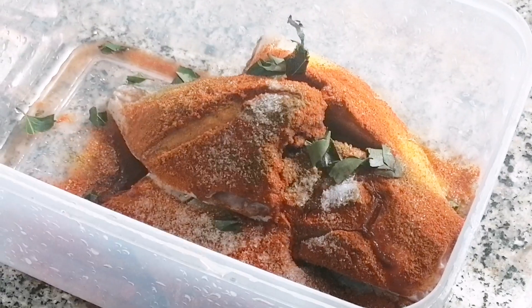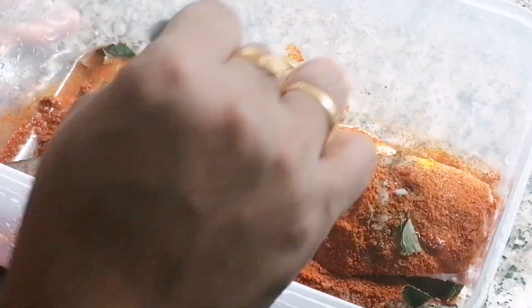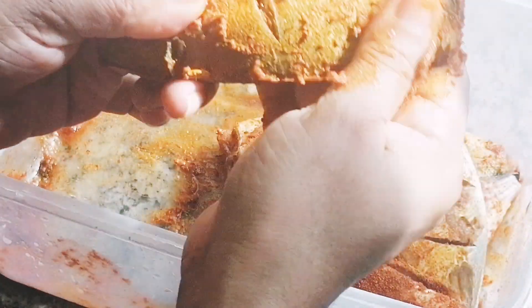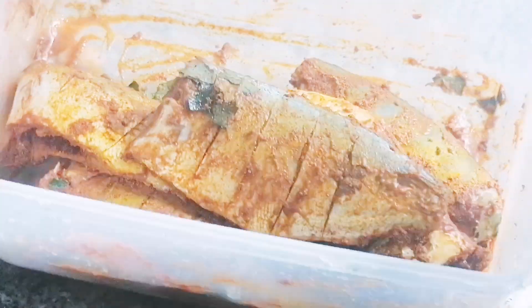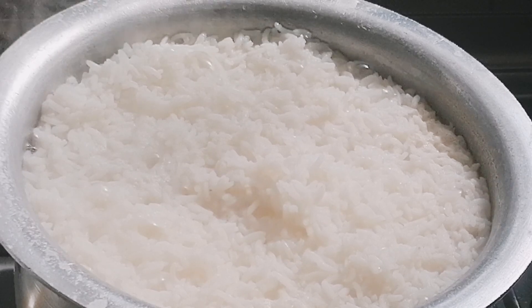We will mix the fish with 1 tsp of spice. Now we have to marinate it. I will put it in the fridge for 1 hour. Next, we are ready to proceed.